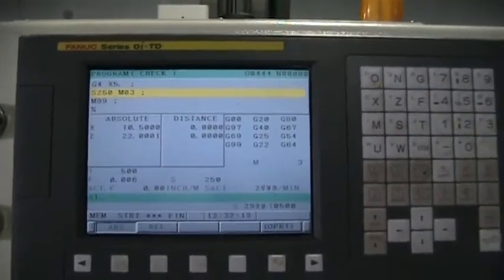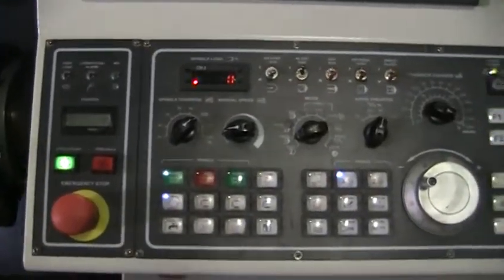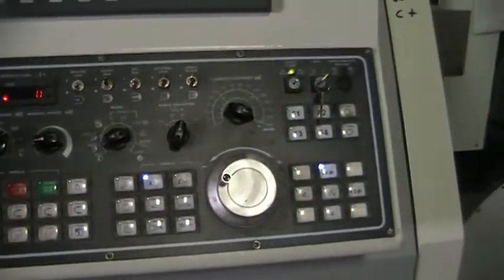Open the OITD control. The machine appears to be in excellent condition, including manuals.